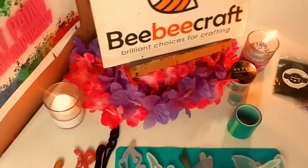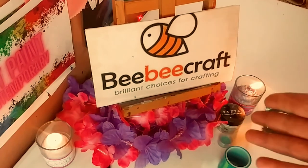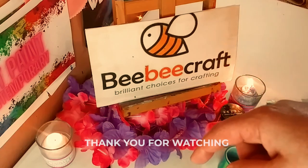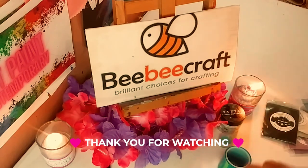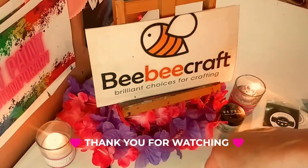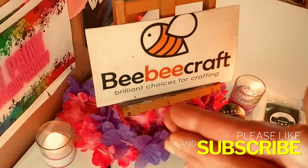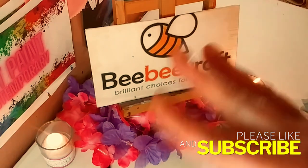All right, guys. So I just want to thank BB Craft yet again. And don't forget that all of the links will be in the description below, and of course my code. Thank you so much, guys, for watching today. I really, really appreciate it. And don't forget to subscribe and hit that notification bell so you never miss one of my videos. And I'll see you in the next one. Bye!